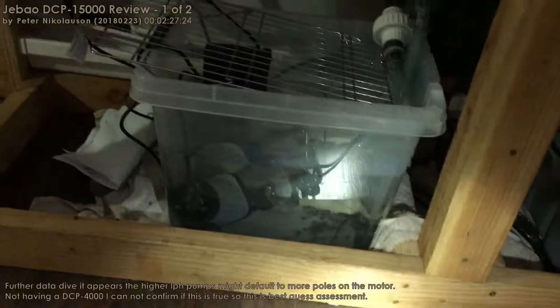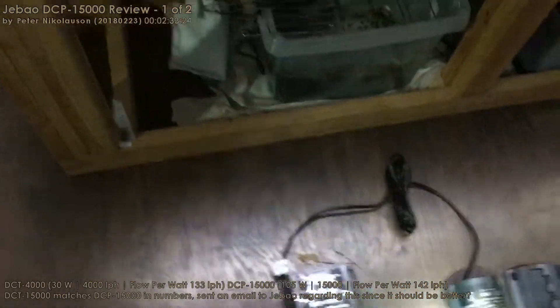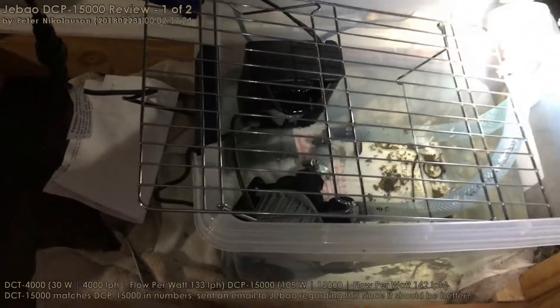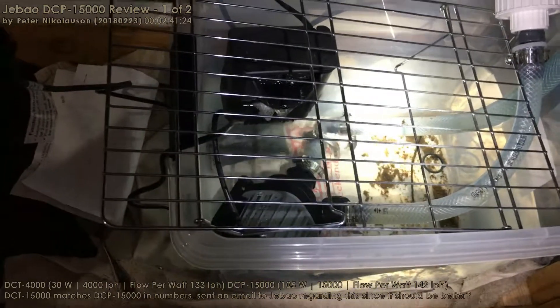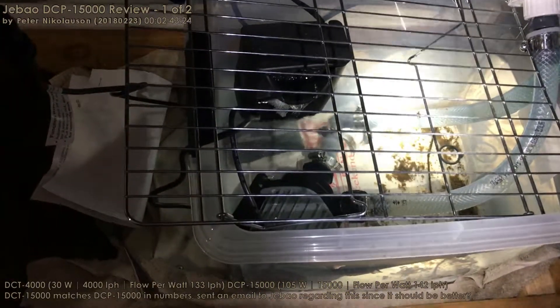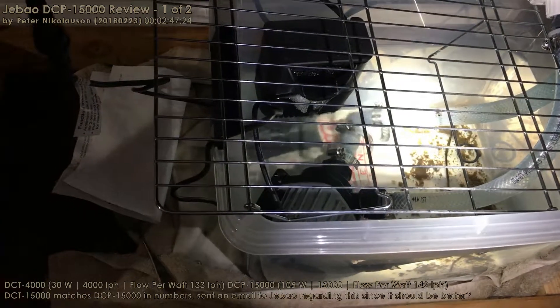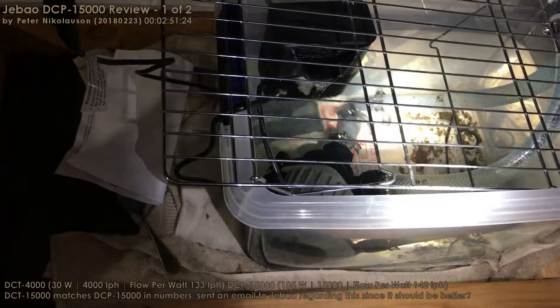So we're going from the Jabao DCT-4000 — that's the second release family of products. One of the problems I run into is they use British threading. That is a barb fitting they send with this; they don't have any slip, and that is a three-quarter size barb I believe.